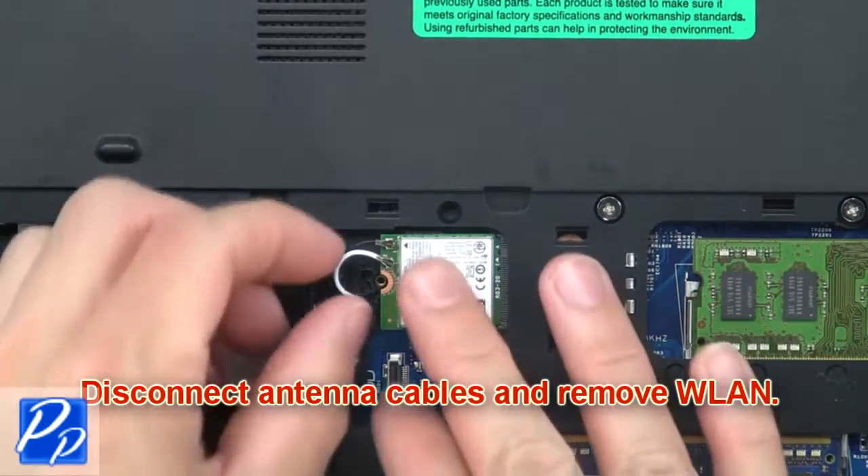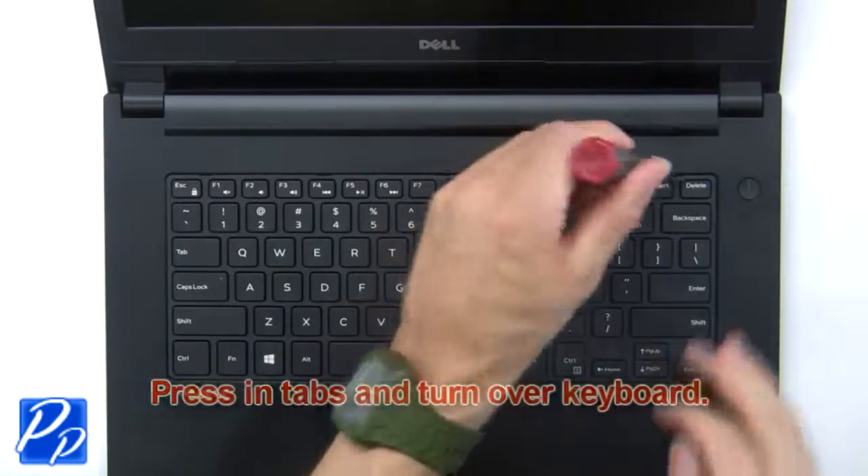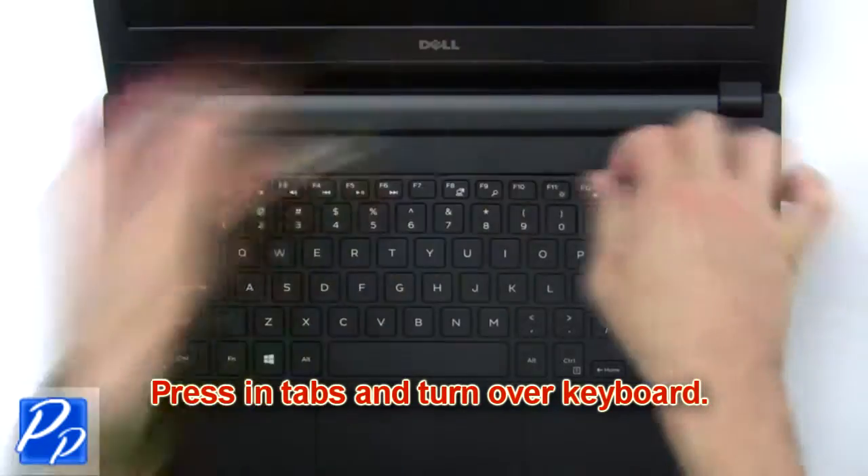Then disconnect the antenna cables and remove the wireless card. Now press in the tabs and turn over the keyboard.